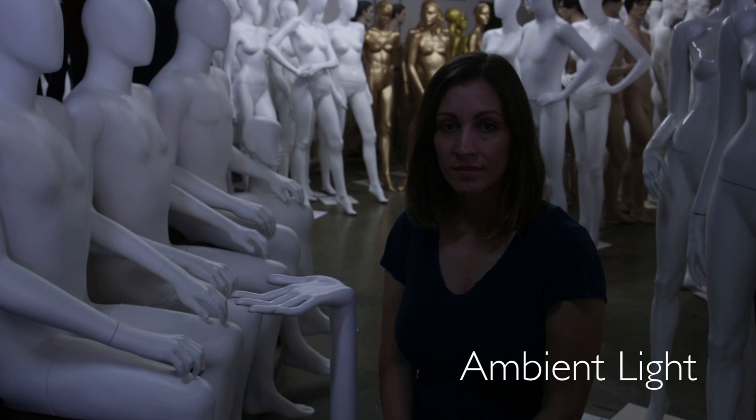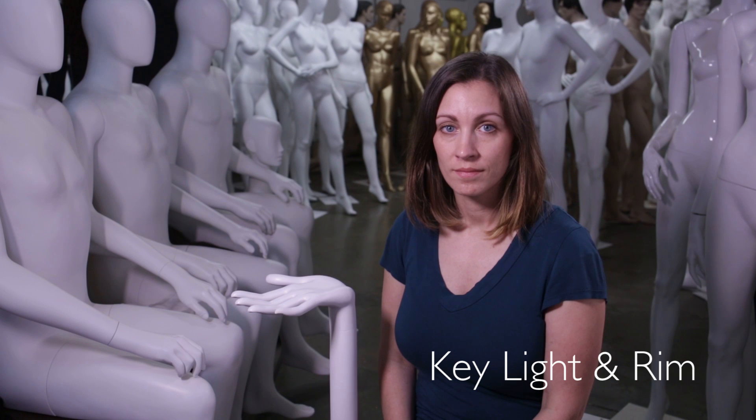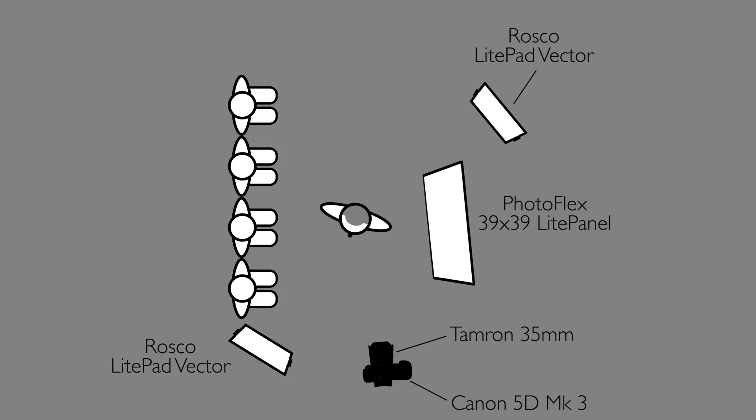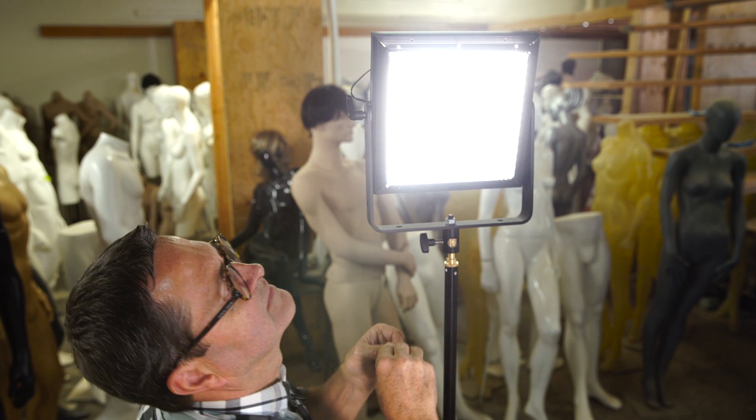Now we're gonna put a rim light on her from behind to give us a nice rim on her hair. We're at 4300K, nicely balanced in the background. At first I just put the light up and let it light everything, but it was way too much — got light spilling on the mannequins on both sides of the frame and made everything look too flat. So we put a grid on it, which gave us just a nice highlight on her hair and balanced out with the rest of the scene.